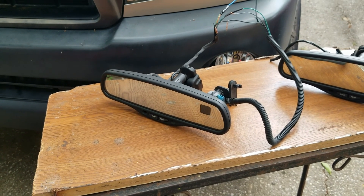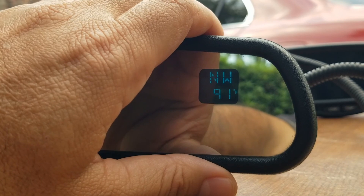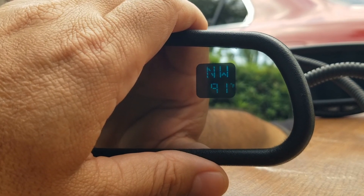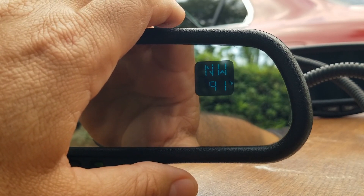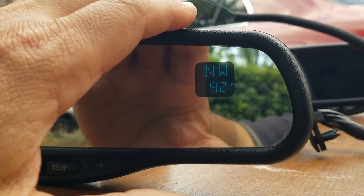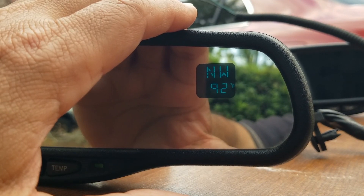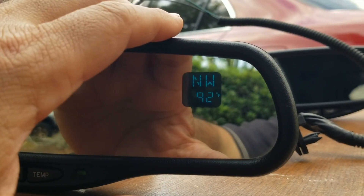Let me connect it now so you can check it out. There it is — you can see it, and that one definitely looks brighter than the other one. The other one was very hard to read; this one I can definitely read better. It's already getting hot here in Florida. Now I have to connect it and wire it. I'll need to run five wires from the mirror: three wires going to the driver-side footwell area near the fuses, and two wires running all the way to the front where the temperature sensor is located.